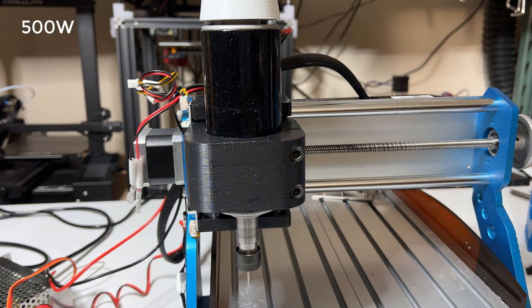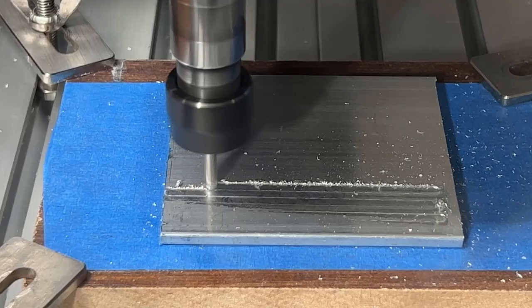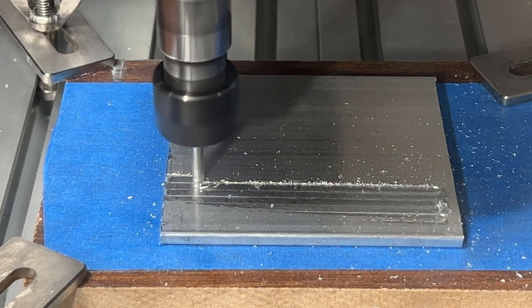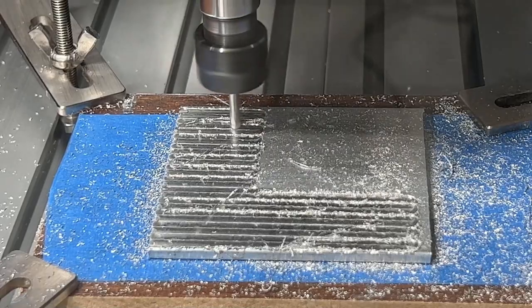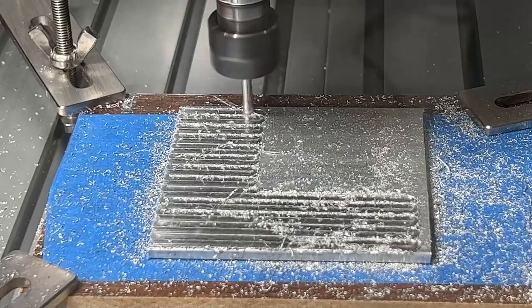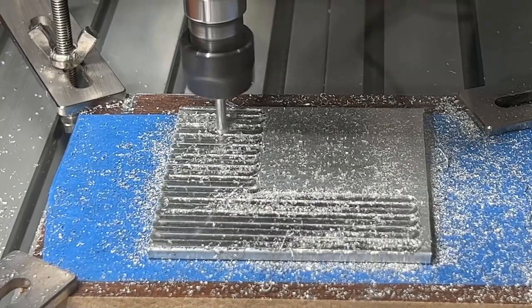The 800-watt spindle is much louder than the 500-watt spindle. The 800-watt claims a maximum RPM of 20,000, while the 500-watt is just 12,000. We started with the facing operation — it looks fine, but the spindle is really super loud and we had to wear headphones. After the first layer was faced, the surface was still not even, so we let it run another pass. It finished the first operation without problems, but when we started the bore operation to drill holes, the spindle overheated and we smelled something weird, so we stopped the machine.